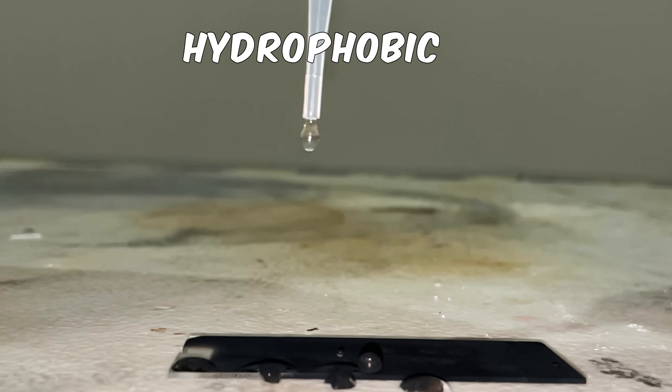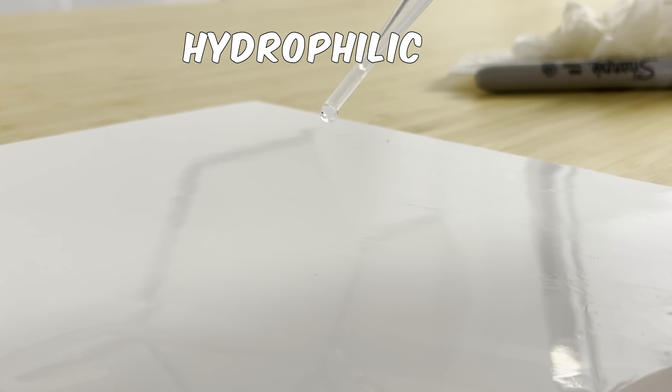This is a drop of water falling on a super hydrophobic surface, and this is a drop of water falling on a super hydrophilic surface.